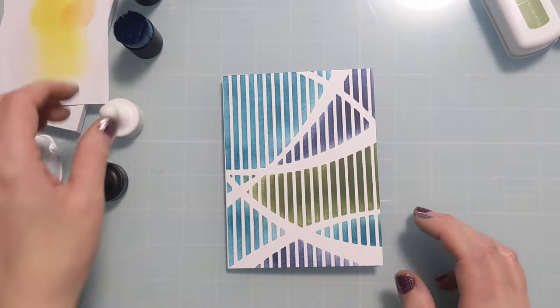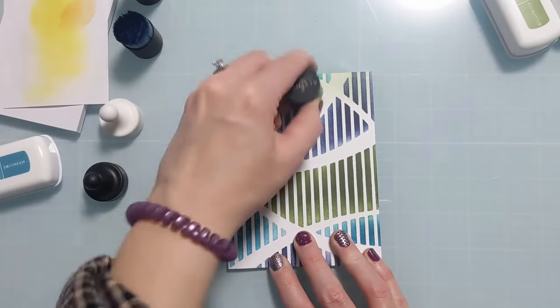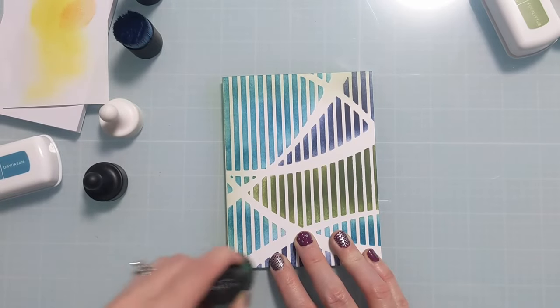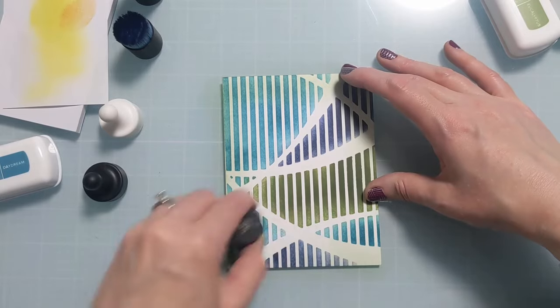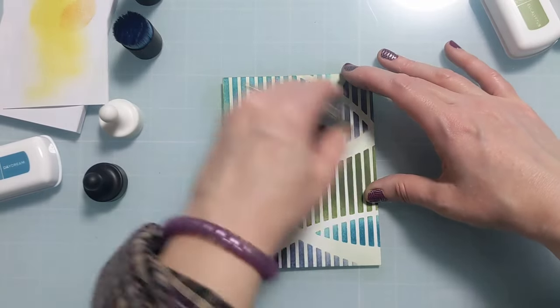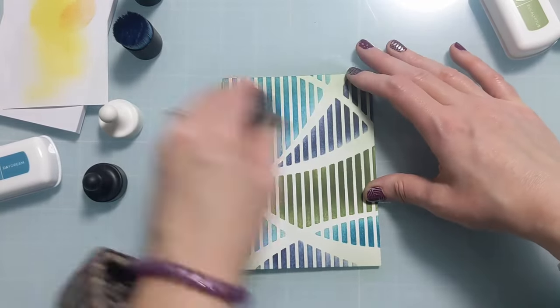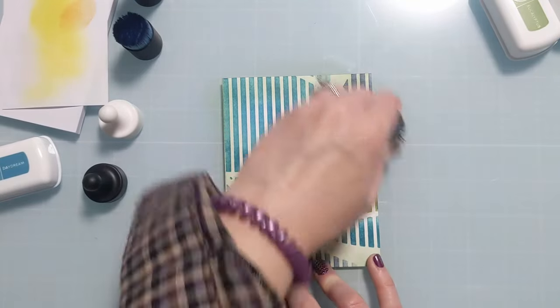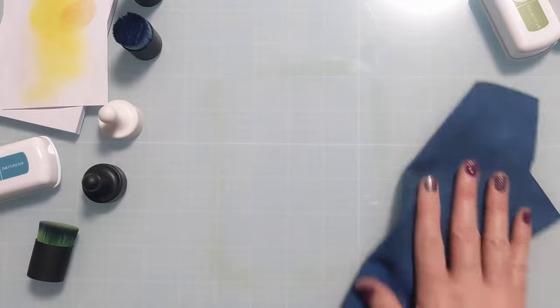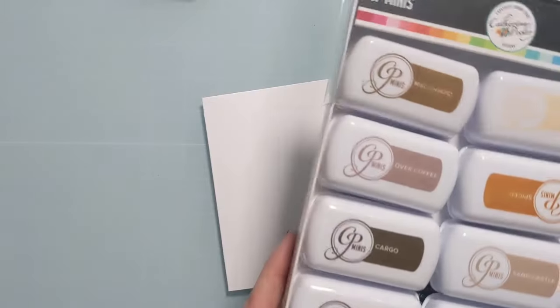I do want the starkness of the white to be toned down a little bit, so I'm going to use some of the residual ink on these brushes and go right over the white to tone it down. This is obviously an optional step — you can leave it bright white if you prefer — but I wanted to make it a little bit more subtle. Once that's done, I'm going to clean off my work surface and move on to the next one.